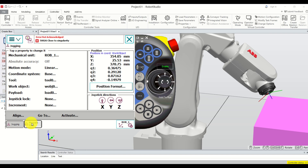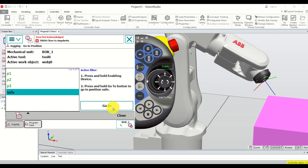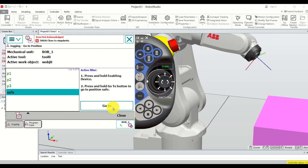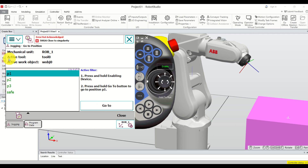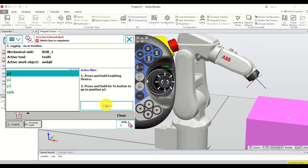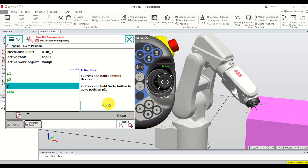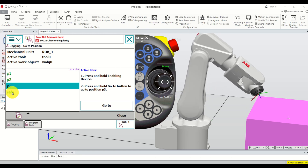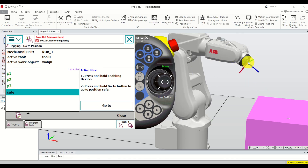In jogging mode you can manually navigate to these points. Click 'Go To,' select 'safe,' and press and hold the button — the robot goes to the safe position. Then select P1 and press and hold — this is P1. Then P2, then P3, and again back to safe position.